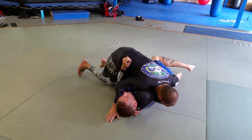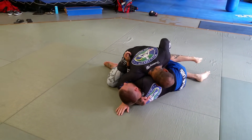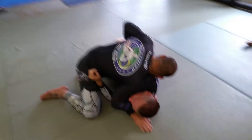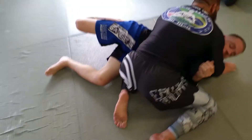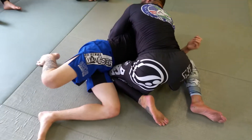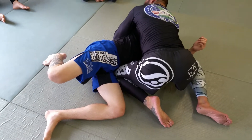I can just step around his legs and put my knee on his hip here. Make sure you get this ankle. I got the knee on the hip. This hand is cross facing. I'm going to shoot this deep.